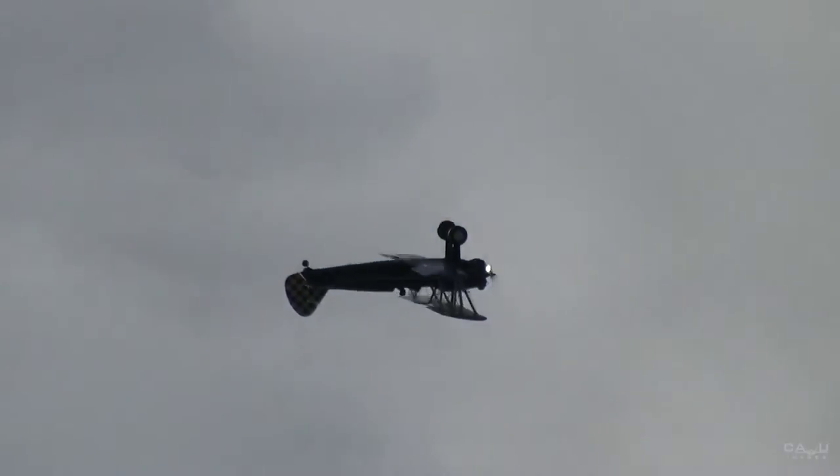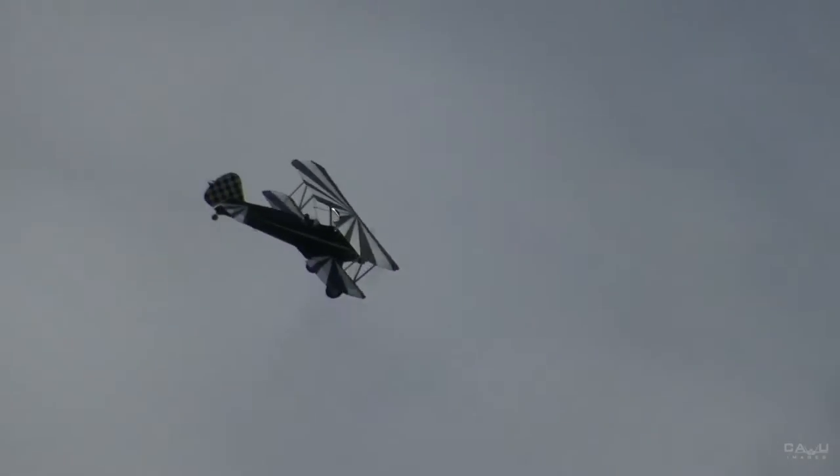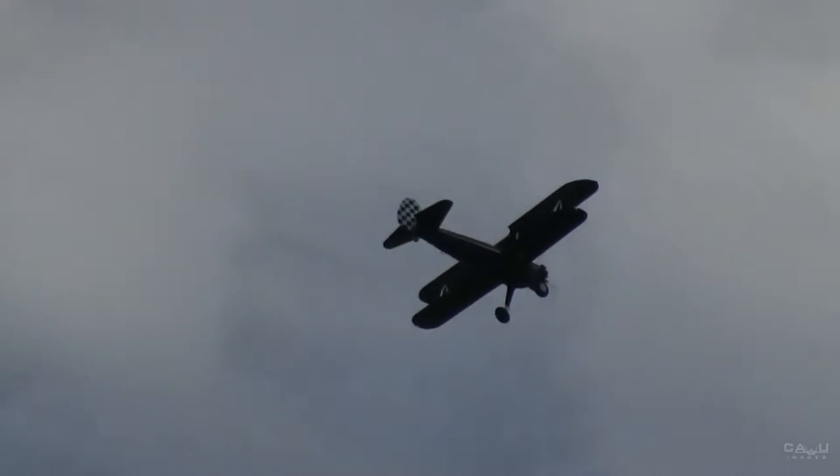Eight point roll. Two, three, four, five, six. Hard left rudder. Seven. Eight points, 45 degrees apiece.